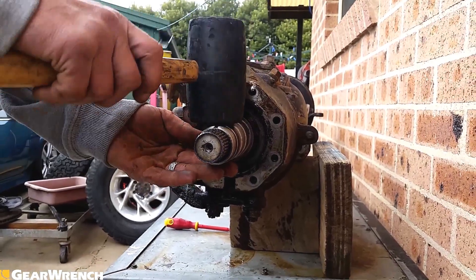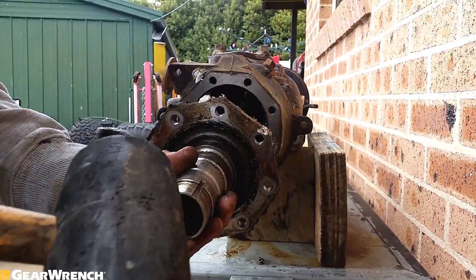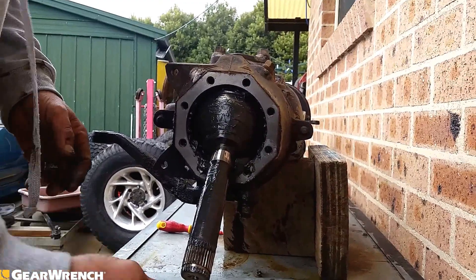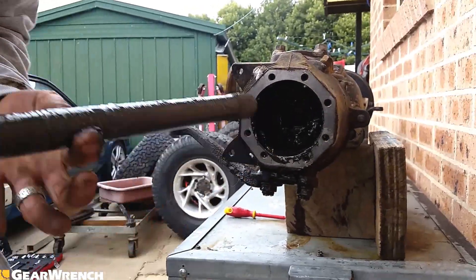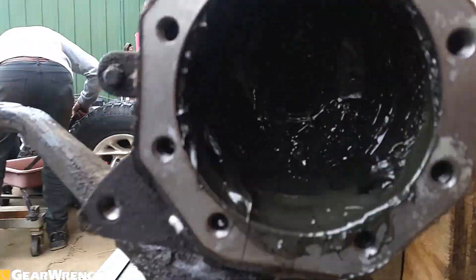We're going to take the spindle off. Be careful she doesn't fall - slide her off carefully, the bearing's trying to drop out. Okay, axle out, real nice and messy - get a load of that grease.